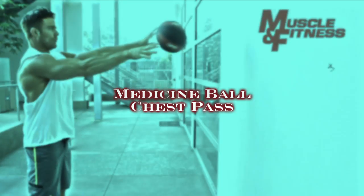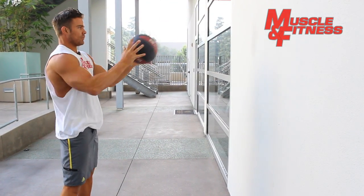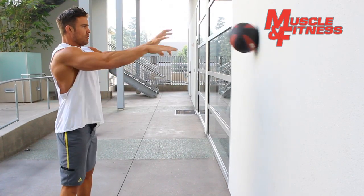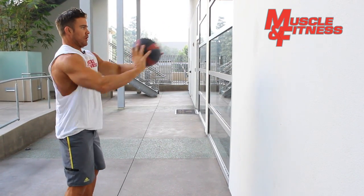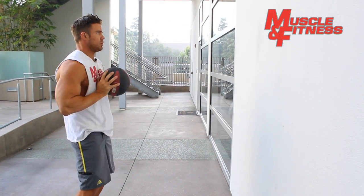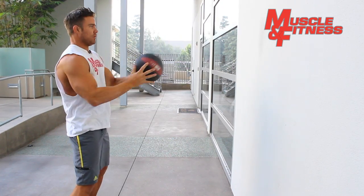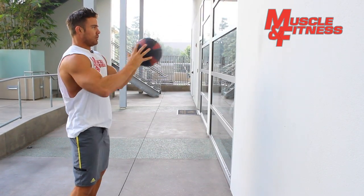Medicine Ball Chest Pass. Stand in front of a wall approximately 2 to 3 feet away, holding a medicine ball in front of your chest. Keep your feet at shoulder width and maintain a slight bend in your knees. Throw the ball with as much power as possible against the wall by pushing it outwards from your chest, then catching the ball as it bounces back, bringing it back to your chest before repeating.